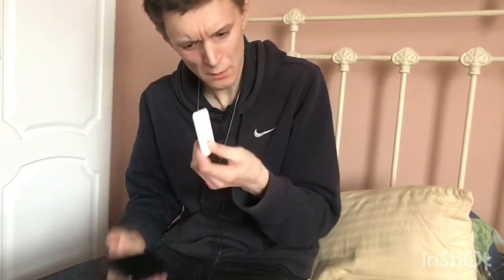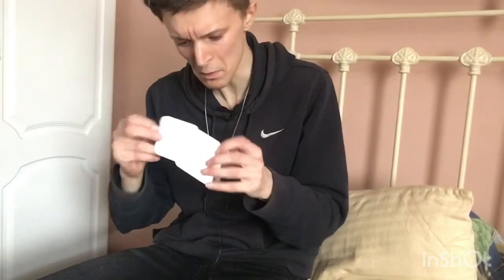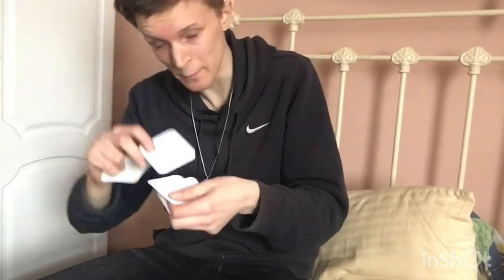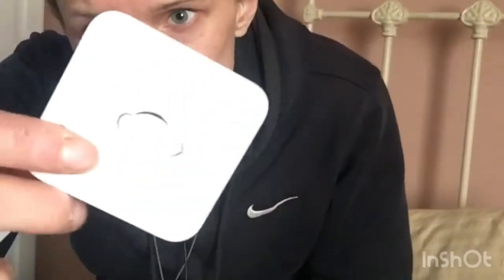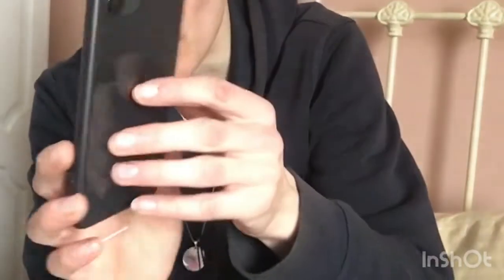What's this? Oh okay, yeah — that's to put the sim card in. And here is the iPhone itself, in black. It looks so nice.